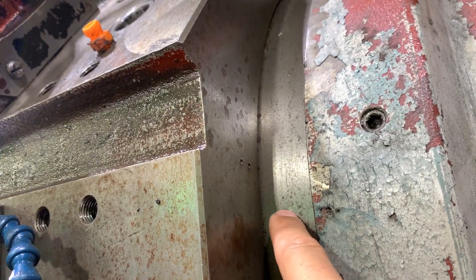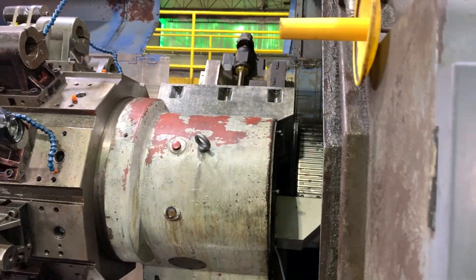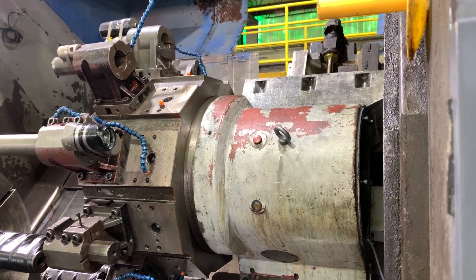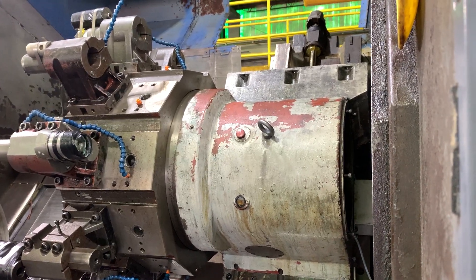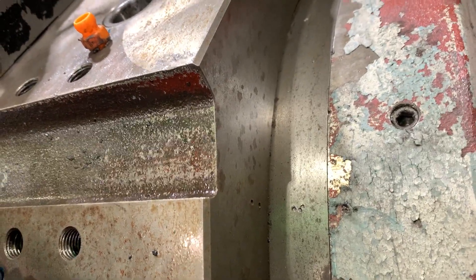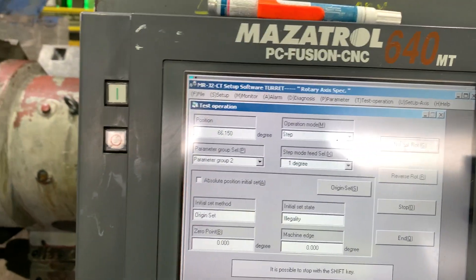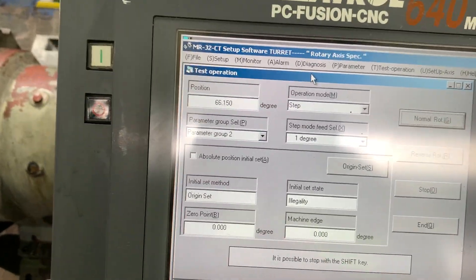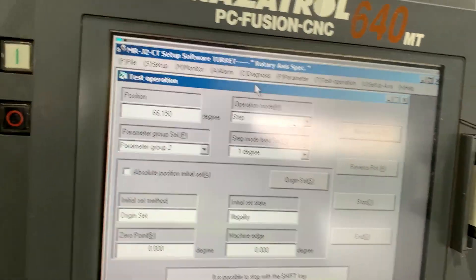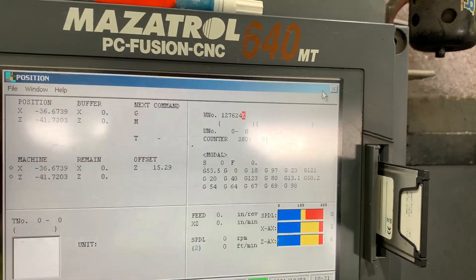Position number one should match these little dots on the machine — that is the correct position. Right there. We can verify it by testing the clamp and unclamp to see if it works. We still don't have a valid home position; we still need to do that procedure, but let's check the clamp position first.